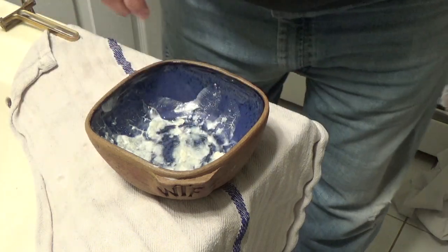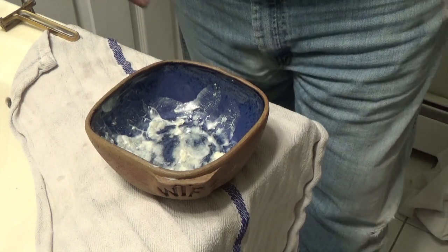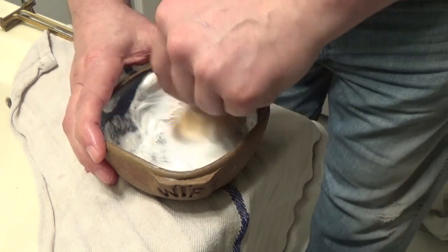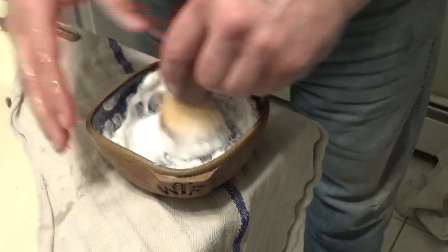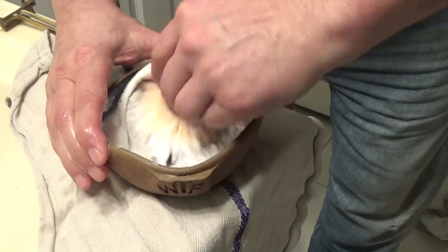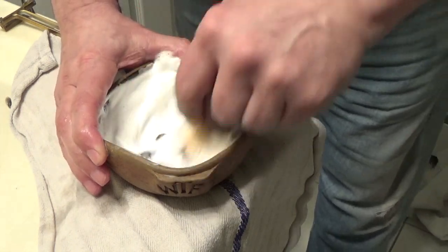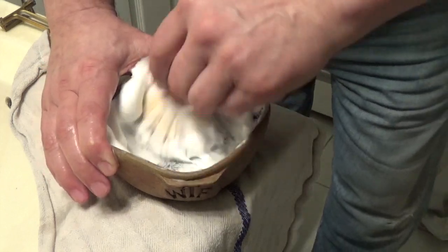I'm going to put a little bit of water in to start, then we'll see what happens as we continue on. Let's do the lather. What I suspect is that those chunks are going to break off from where they're stationed and maybe form on the brush. Very nice and creamy — I can see them in the lather. It'll be fine.